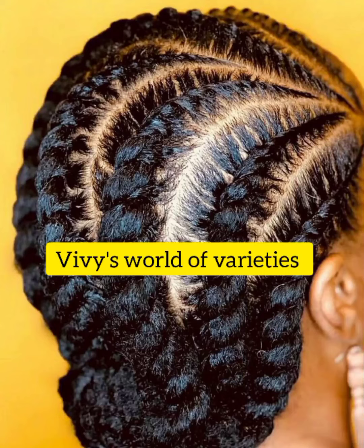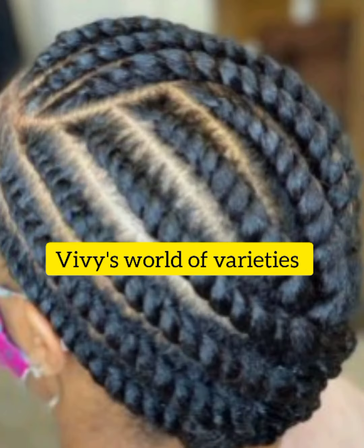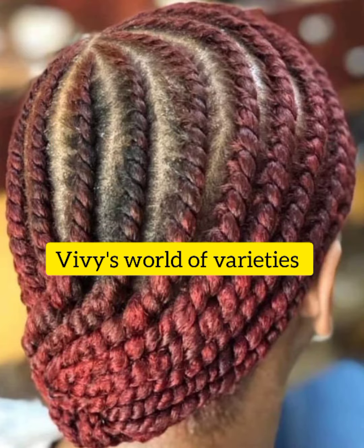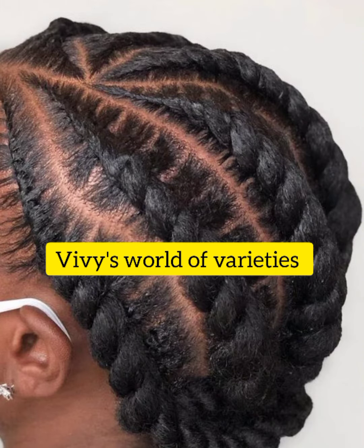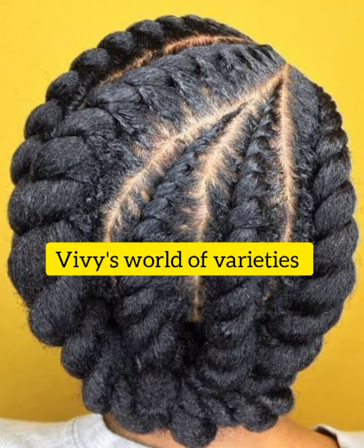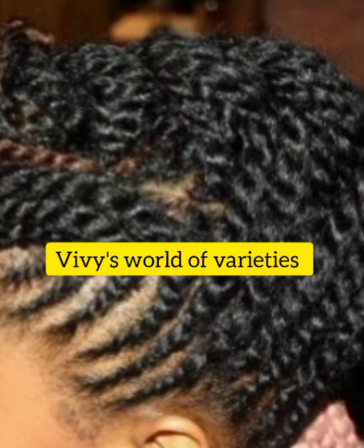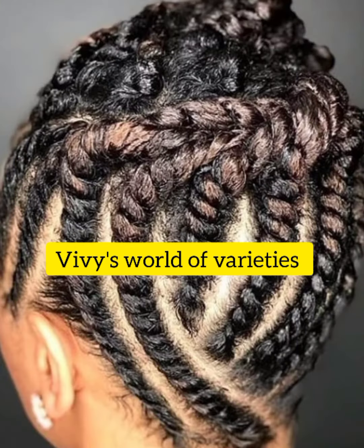Hello my lovely viewers, how are you doing today? Welcome to BB's World of Varieties. In today's upload, I have flat twists for us to view. Flat twist is a combination of two-strand twist and cornrows in one hairstyle, which involves intertwining two strands of hair on top of each other.